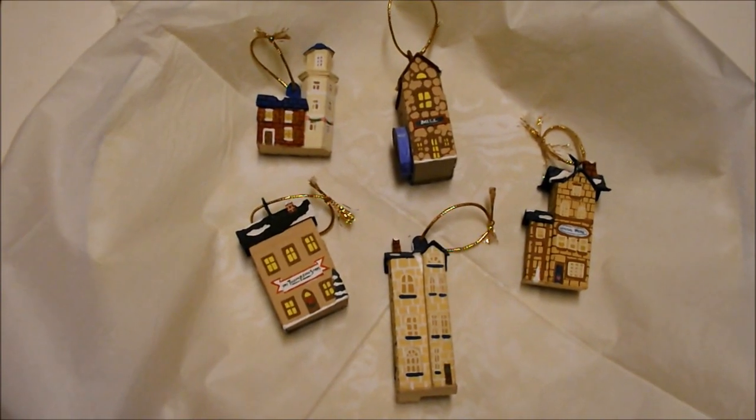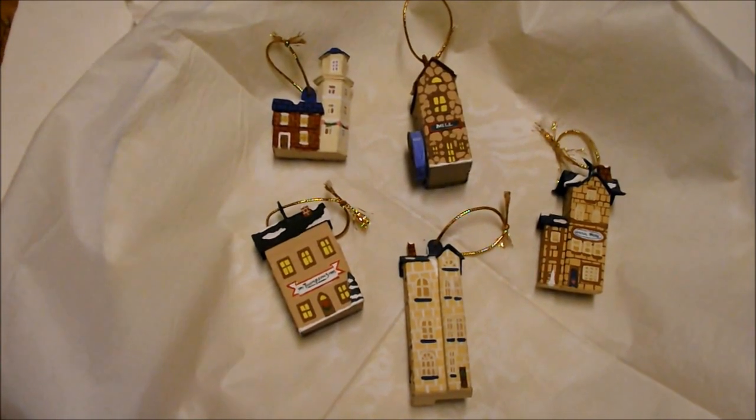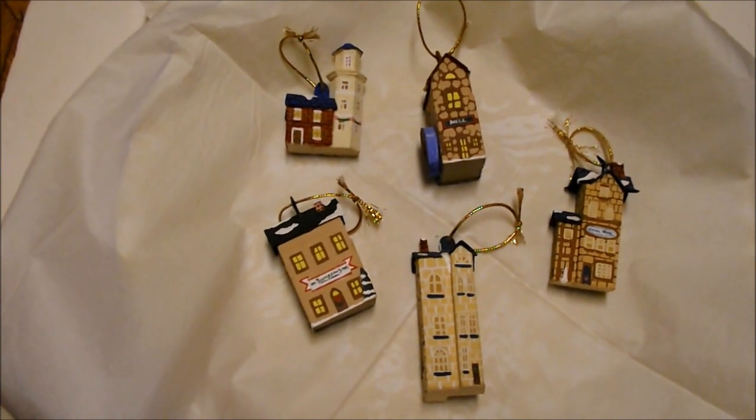Or, using that same cardboard, how about these neat village ornaments.